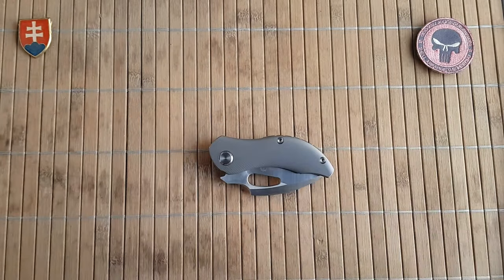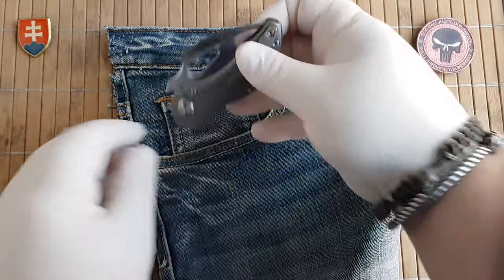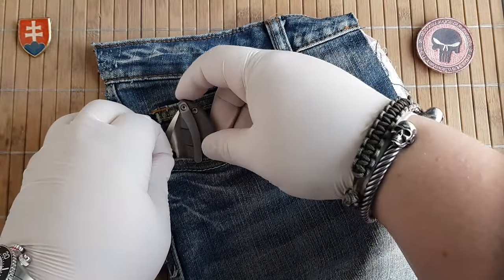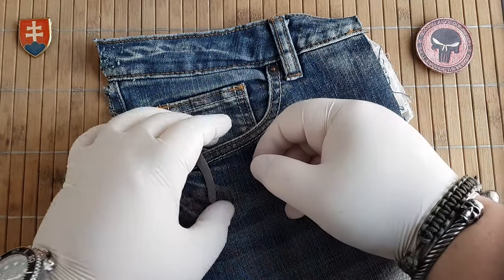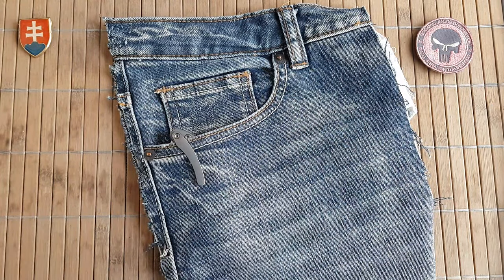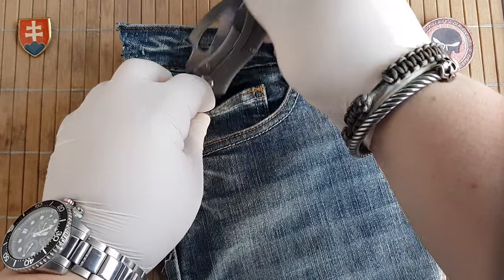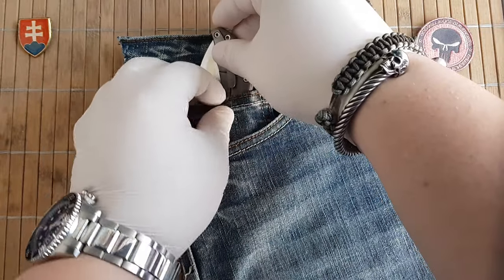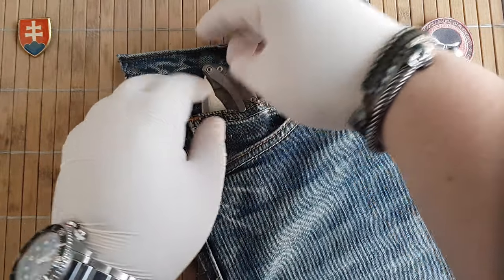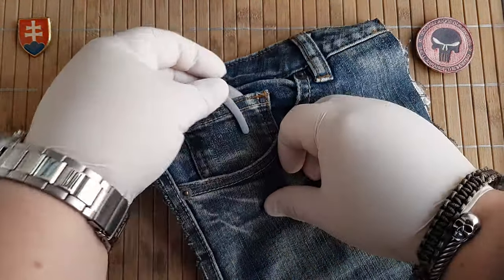Let's see the pocket profile. So it goes in without problems. This is how much it will stick out from your pocket. It can probably be fitted a little bit more. No problems with the coin pocket right there.